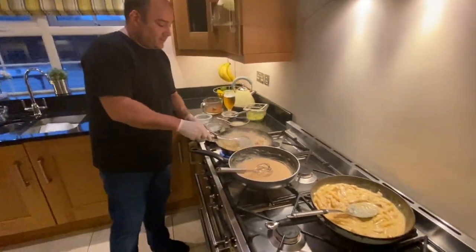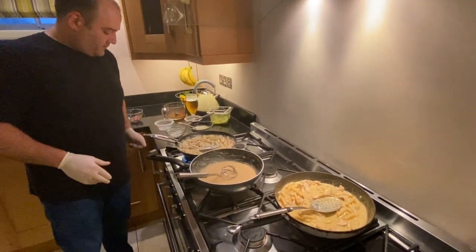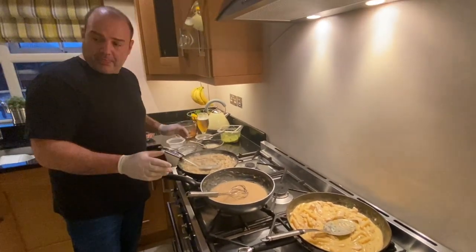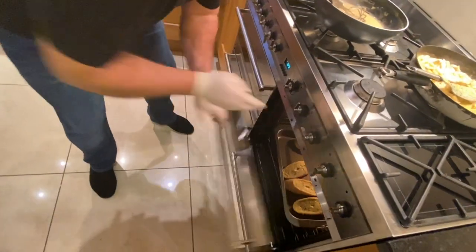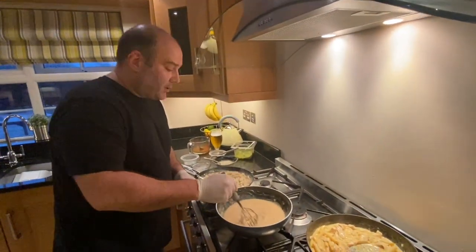We're almost ready to serve. We've got a little bit of garlic bread in the oven just to serve along with it — just garlic bread slices from any shop in the market.